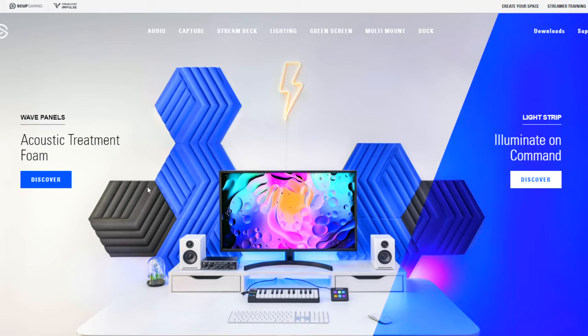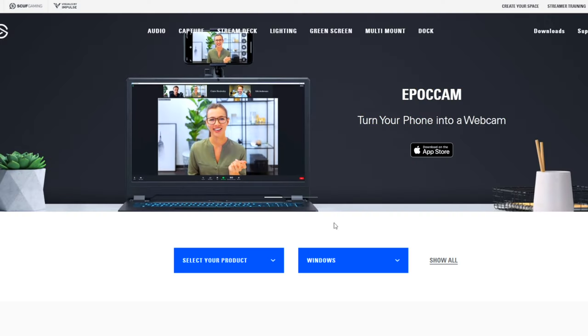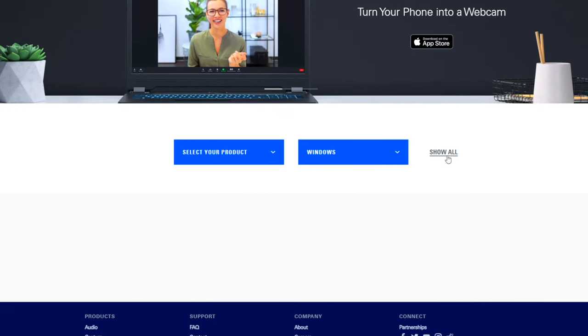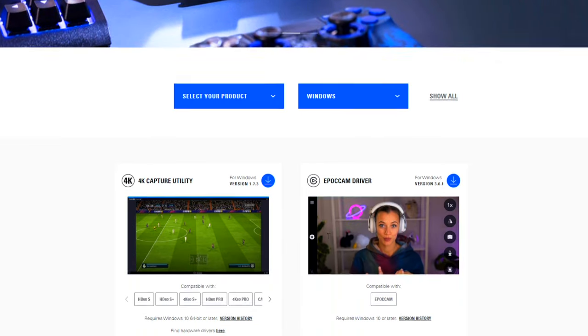Now that the physical hardware is connected, let's head to the computer to download the correct programs. Head over to Elgato's website, go to the right-hand side and select Downloads. Scroll down a little bit and you can select your operating system — Mac or Windows. For this example we'll use Windows. Download the 4K Capture Utility tool and its associated drivers by selecting the blue download icon.